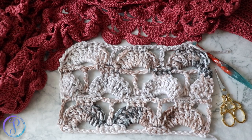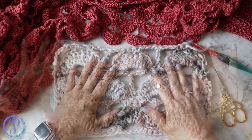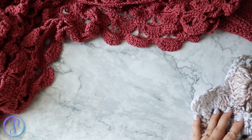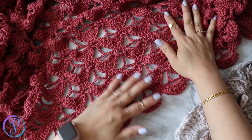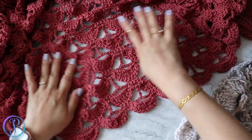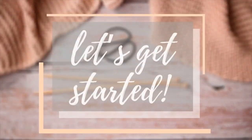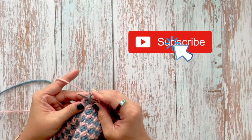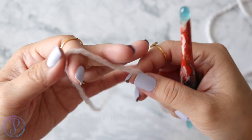Hi, Finessa here. In this video I'm going to demonstrate how to crochet this shell column stitch. I'll be demonstrating it with bulky weight yarn, but this is the same stitch with lighter weight yarn. This is a design that I'm working on right now. All right, let's get started.